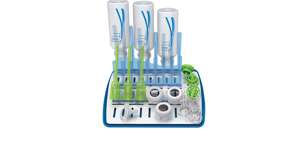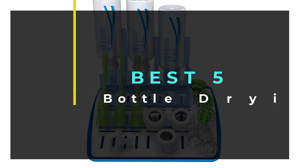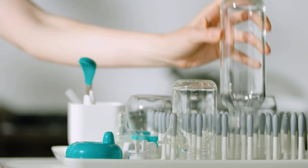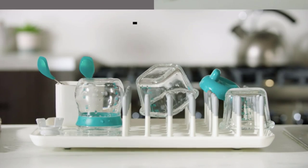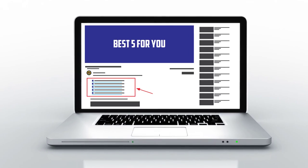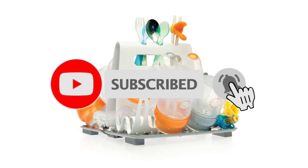Hello guys, welcome to our new video. Today we are going to be reviewing the best bottle drying racks available out there, and we've narrowed it down to 5. This list is based on my personal opinion about price, quality, and durability. I have also checked many user reviews. If you want to know more about these products, please check the description below. Don't forget to subscribe to our channel to get future reviews. Let's start the video.